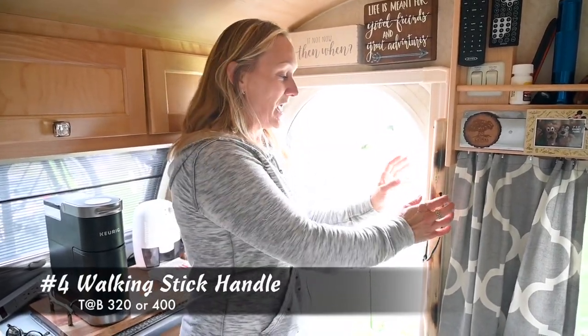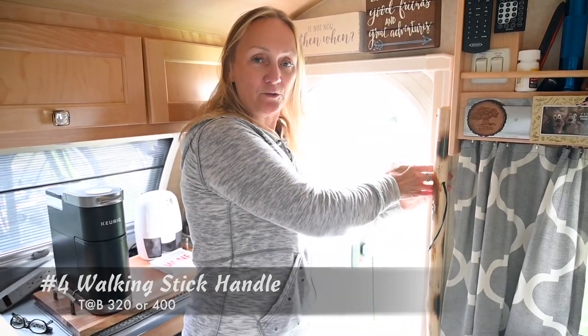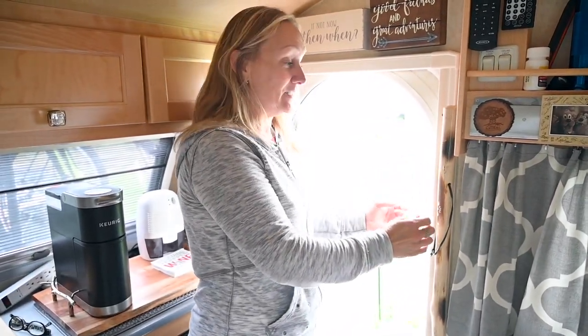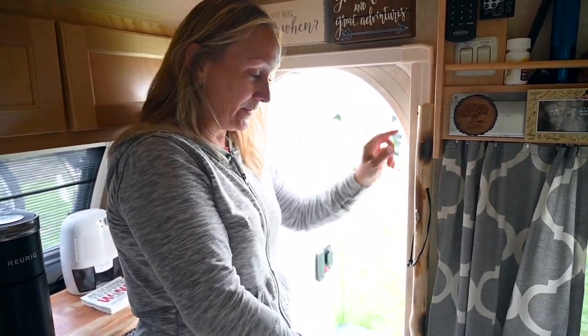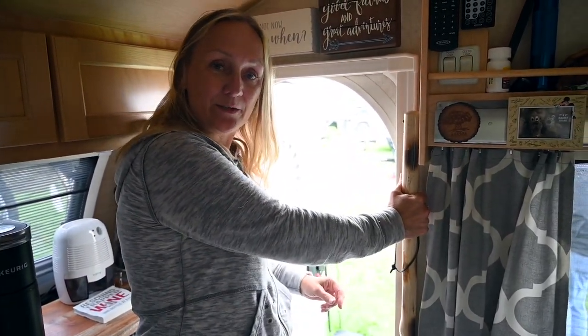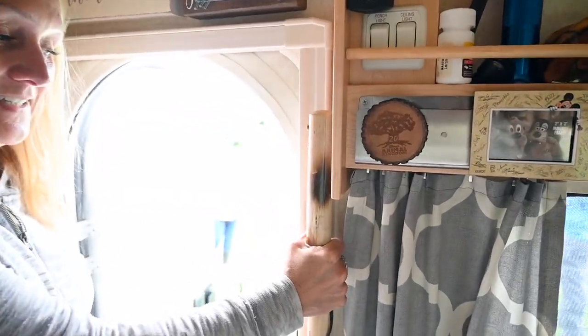This mod I did because I found myself trying to grab the door frame every time I exited. So what I did is I found this wonderful little walking stick, attached it at the top and the bottom, and now I have a way to hold on the inside to walk in and out.